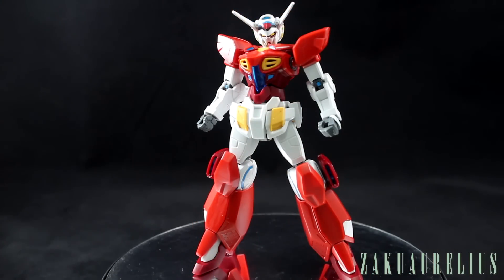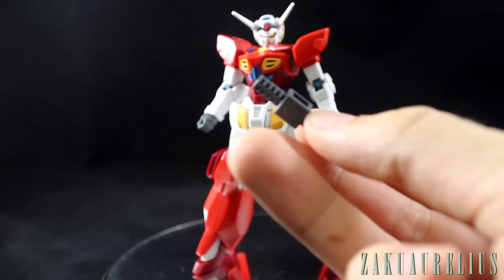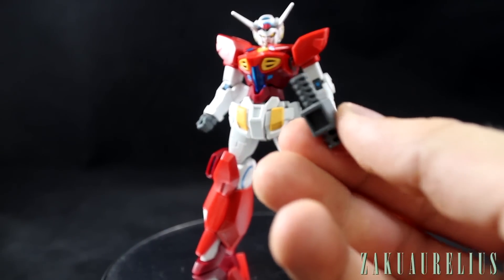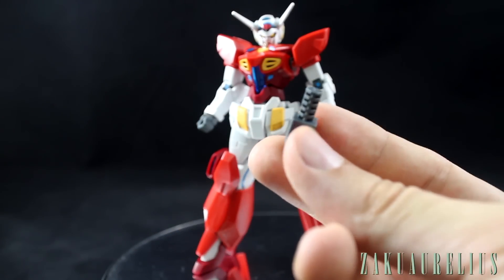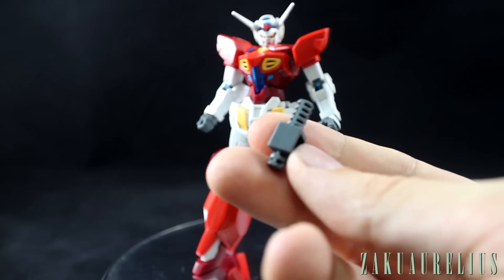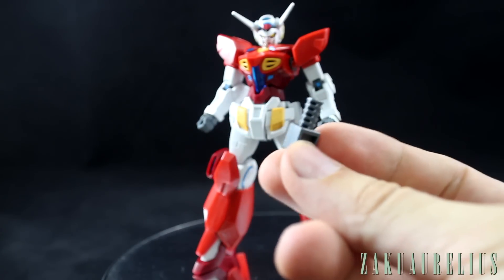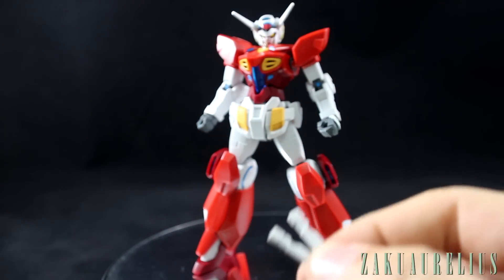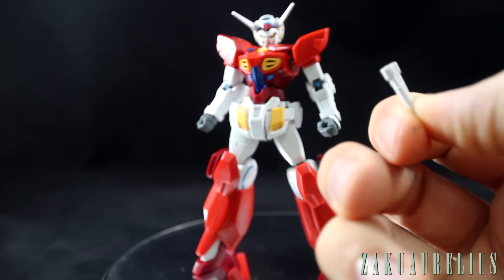The accessory list is pretty short, but when you consider the reason you're buying this it's not too disappointing. First up is an action base connector — this lets you connect the G-Self and the assault pack onto a standard action base instead of the included base. This is great to have because, as I'll mention when talking about the assault pack, this thing looks much better on an actual action base. Next, not technically an accessory: two beam saber handles.